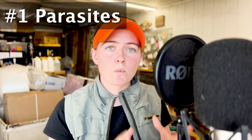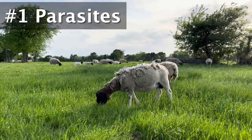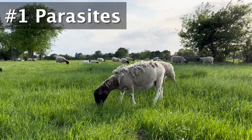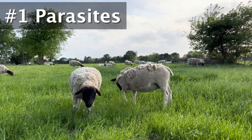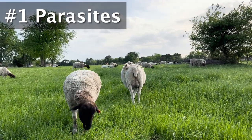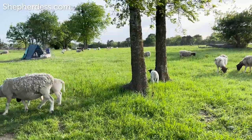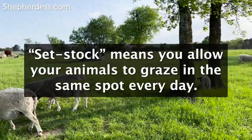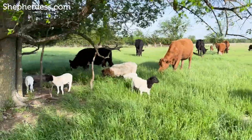Number one on the list of things to manage for as a sheep farmer is parasites. Beginner sheep farmers generally have a one to three year grace period. The pasture is totally clean and untainted by sheep manure and the parasites that reproduce through that manure. But as your sheep graze across your land base, those parasite loads will build slowly. And regardless of the breed you're running, if you're running in a set stock situation, you're going to notice a massive uptick in parasite problems.